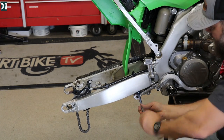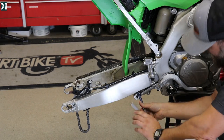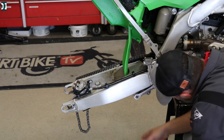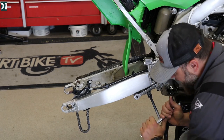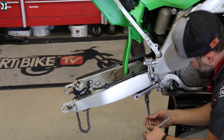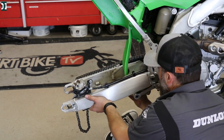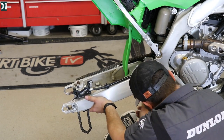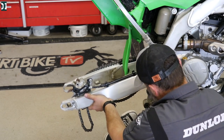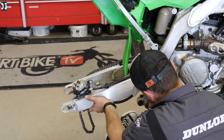Kawasaki has a good setup — all the bolts are the same size. So just get your 17 millimeter and take all the bolts out from the linkage. Then we'll be able to remove the linkage itself. There is another bolt that will help us remove the dog bone — the part of the linkage. After that, we keep moving: take out the main bolt that goes through the swing arm, frame, and engine, and that will help us remove our swing arm.